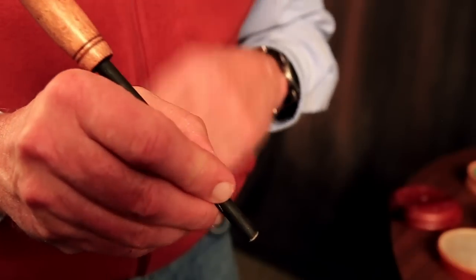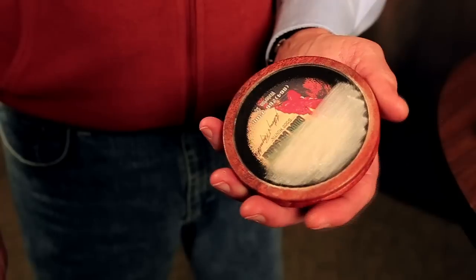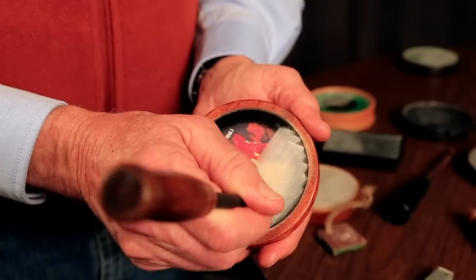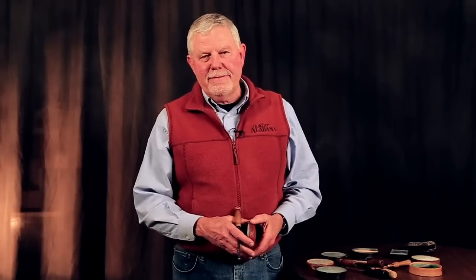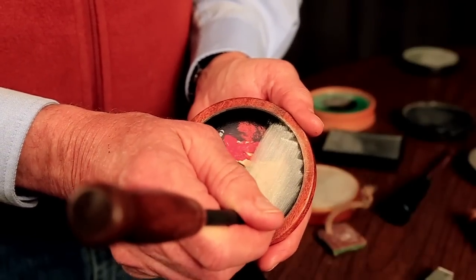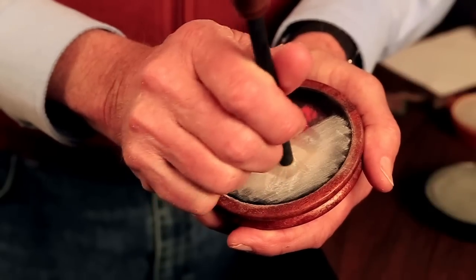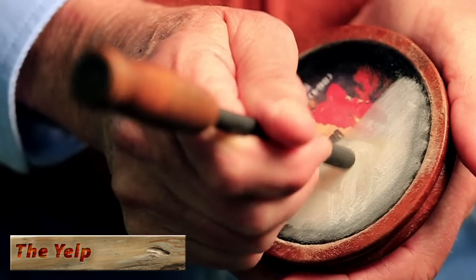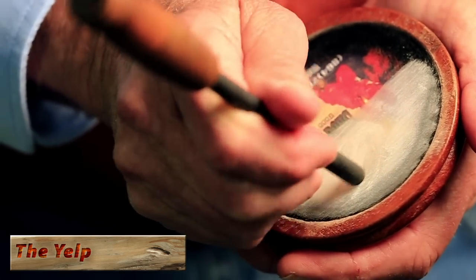Hold the striker with your thumb, first, and middle finger of your right hand if right handed — left hand for lefties. Bring the striker to the call and rest your hand on the cup. I call this marrying your hands. This adds stability and allows consistency when running the call. The basic call of the wild turkey is a yelp. If you can yelp, you can call a turkey. To make the first sound, tip the striker slightly away from your body, apply a small amount of pressure, and draw the striker towards your body. The tilt of the striker is called the angle of attack. Now that you are making a sound, make an oval motion with the striker on the call. Do not lift the striker from the call surface. This produces the key oak sound of a yelp.